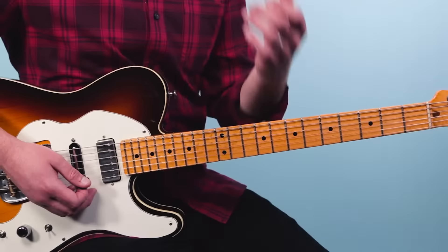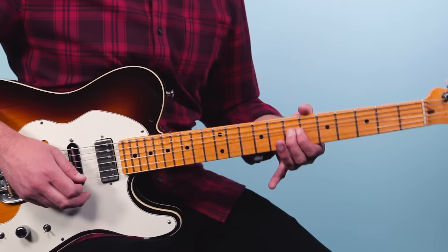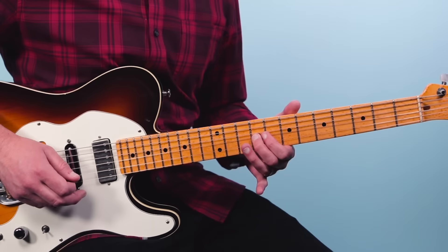So so far it sounds like this — one two three four. That's the opening part and I'm going to break down the rest of this note for note.